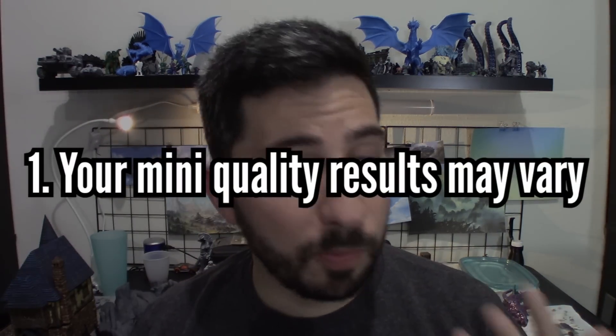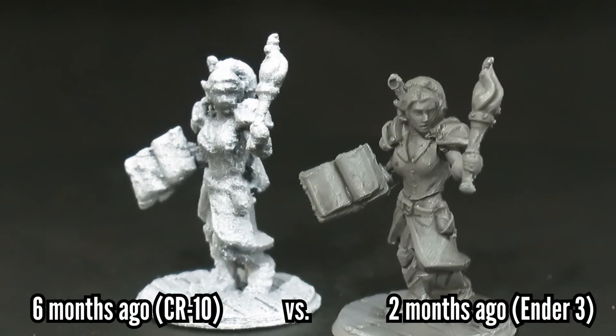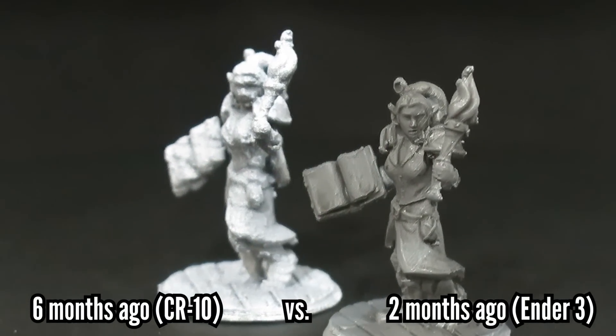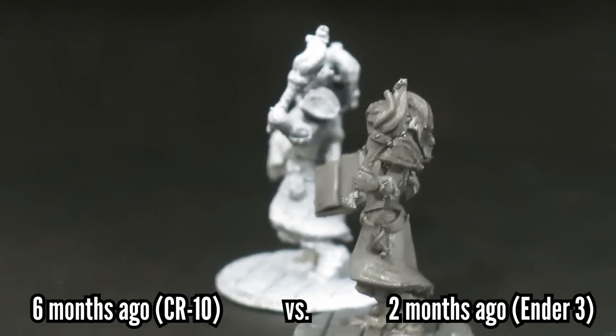Here are a few things to consider before you buy and download your first Hero Forge mini. Depending on what 3D printer you're printing on and your skills as a 3D printer, quality of your Hero Forge mini will probably vary. It isn't enough just to buy a good printer and then try to print a mini on it. Sometimes it will take tweaking of settings, troubleshooting, various attempts, different orientations, and different support settings until you get a result that you're happy with.